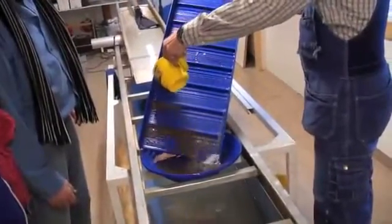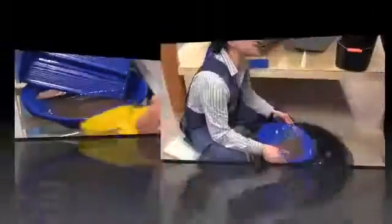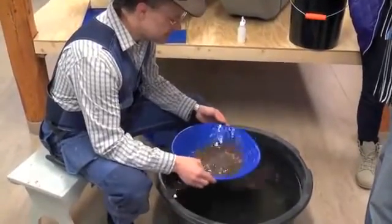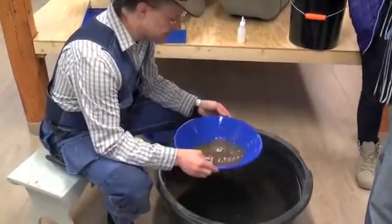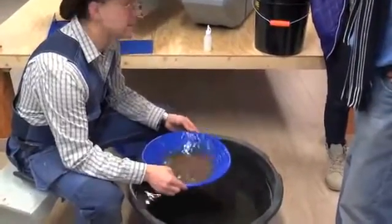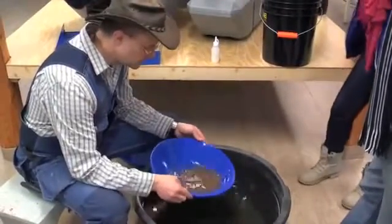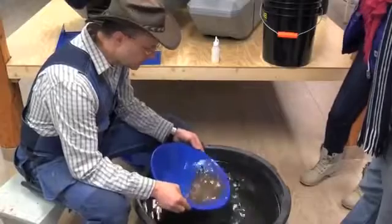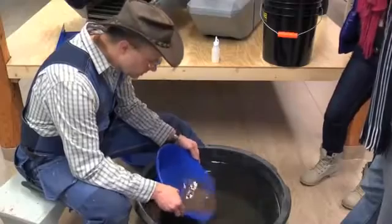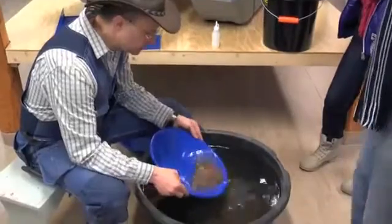Now you can see we have reduced the material but there is still a lot of sand. Next one is yours — you shake it. What happens is that the gold sinks by gravity. It's quite easy actually, but first time you shake for 20 seconds, and then you take it to the edge, stop there, push it down in water, and slowly, slowly rinse it.